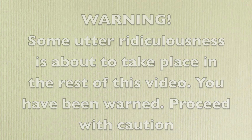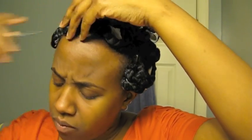Warning: there's some utter ridiculousness about to take place in this video — you have been warned, proceed with caution. I don't know how this gonna come out because what happened was I tried to sit under the dryer, but I have a problem sitting under the dryer. With my little hood thing, I kept taking it off and putting it back on throughout the day, and it still wasn't dry. Last night there was no way I was sleeping with these hard rollers in my head, so I just slipped them out and pin curled them.